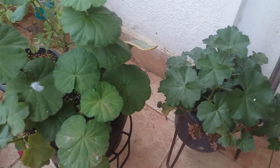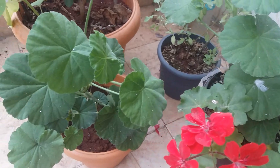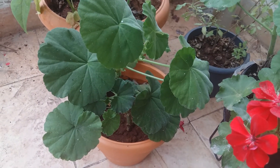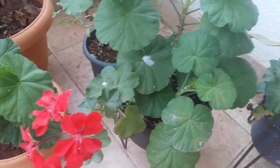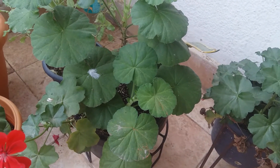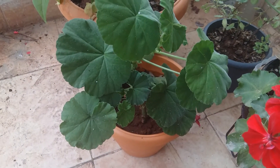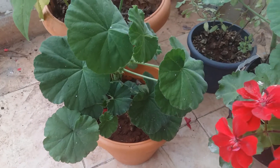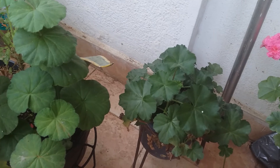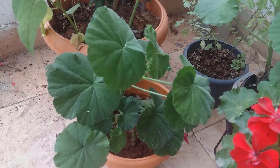Regarding watering, geraniums do not like too much water. They like sunny, dry weather. Whenever you see the soil is dry, then only water them — give a full watering and then leave them for around seven to ten days. If the weather is too humid, avoid watering for four to six days. Just check your soil, and if it's very dry, then only put water.